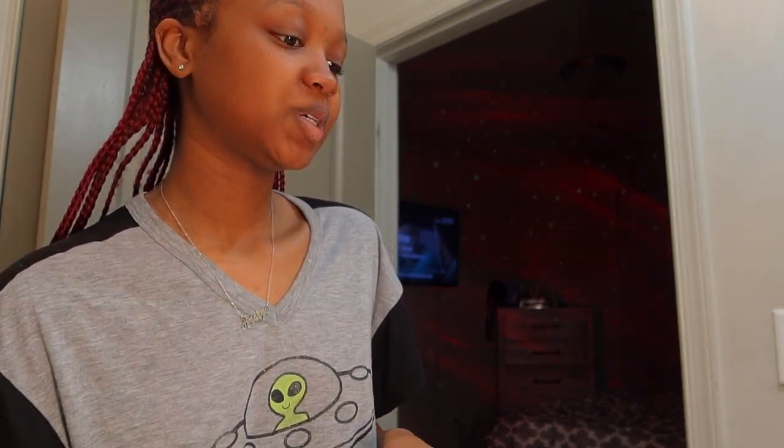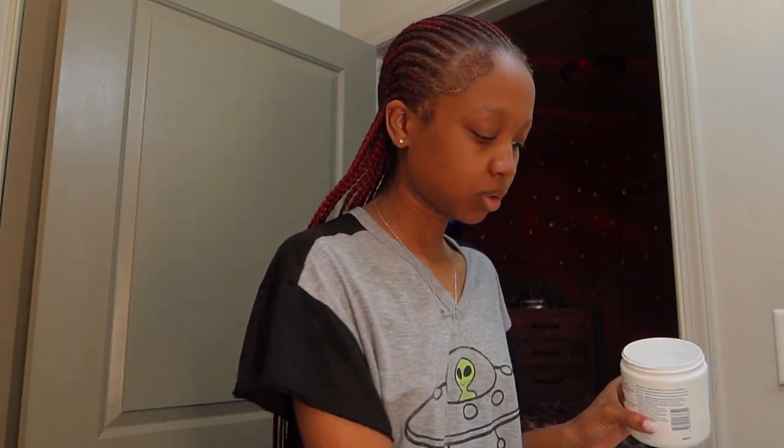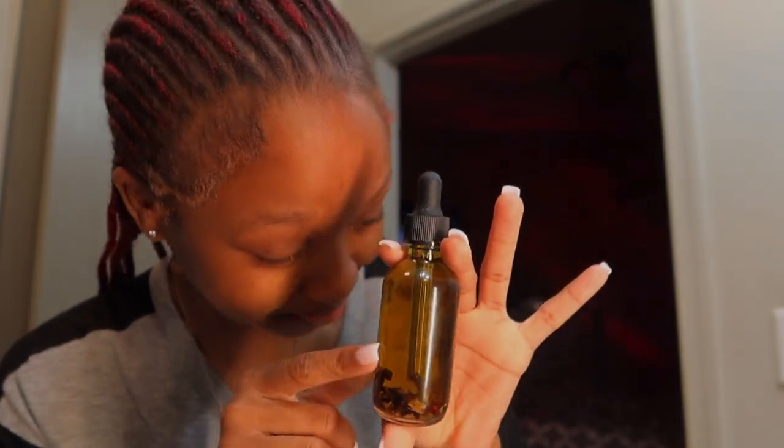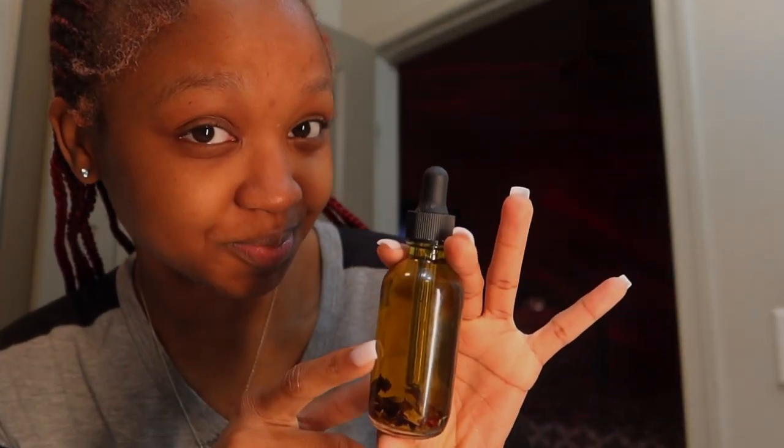That's another tip to throw in. If you do have any active breakouts, a great thing to go buy would be an aloe vera plant. Get the plant, cut it up, and wash the gel — because if you don't wash it, it will have your face itching. I'm also going in with the Syruvy on my lips too, because it's a great lip moisturizer, especially for nighttime right before you sleep. It gives it time to settle in.